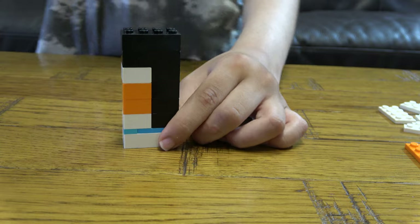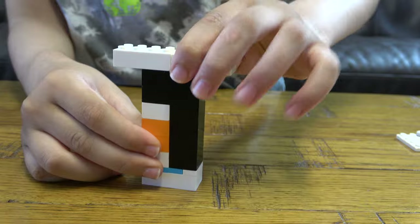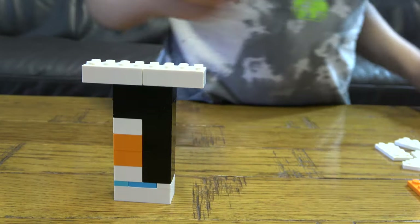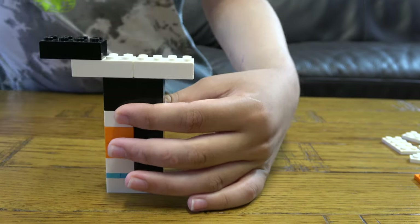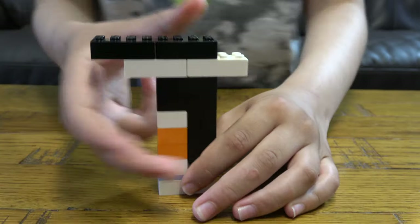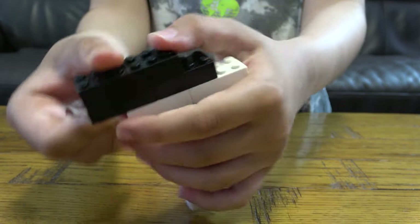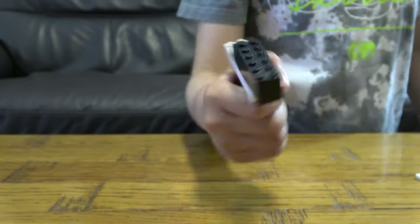The next thing we need to do is get two of these white bricks like that, one of these black bricks, then the last black brick that we actually need, and then this black brick. So this right now is the handle — we're going to hold it from here.